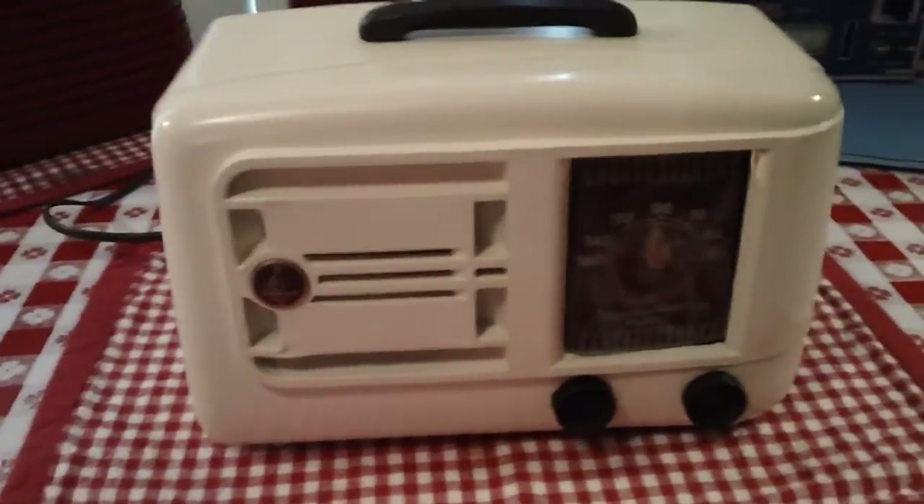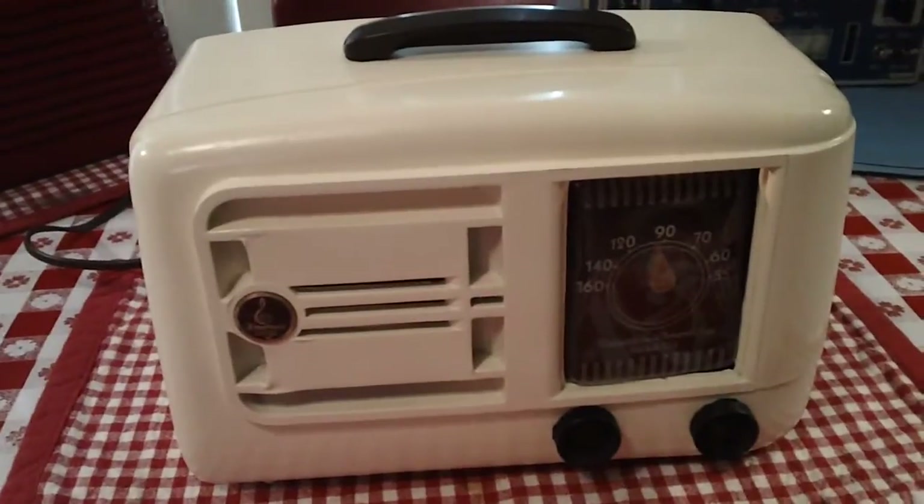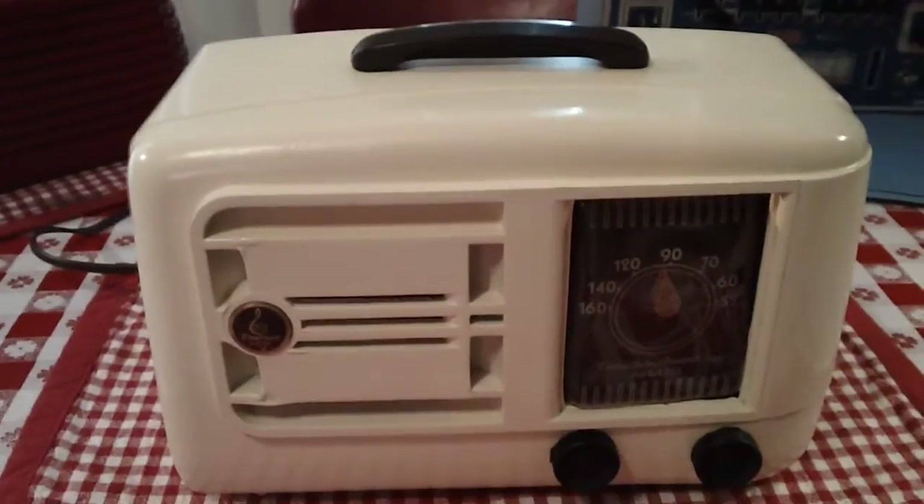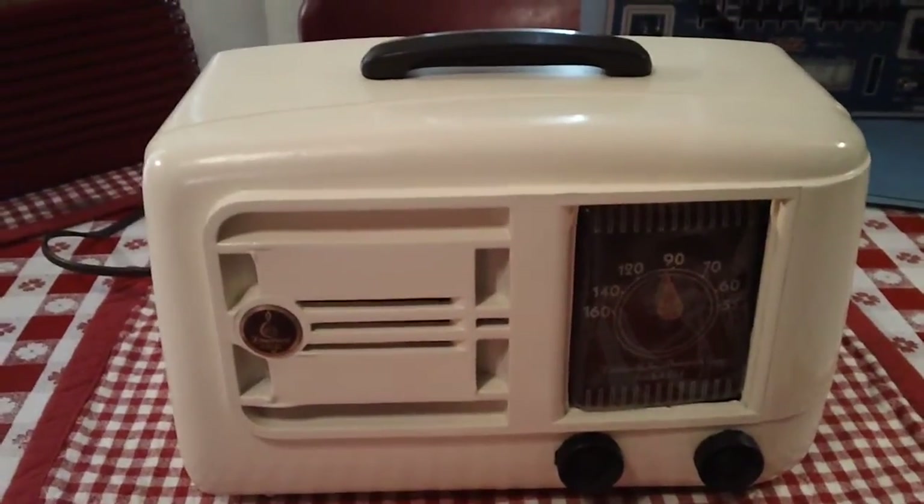Anyway, as I said, this is an Emerson. It's a 1946 model, 522. It's an All American 5, broadcast only.